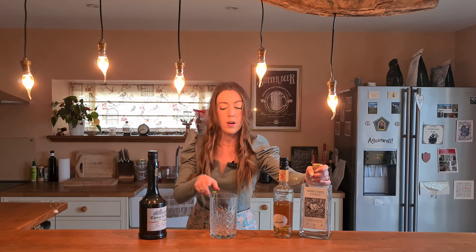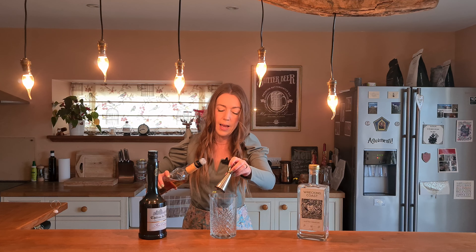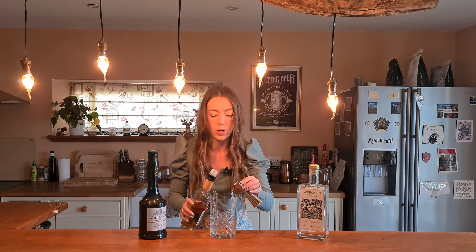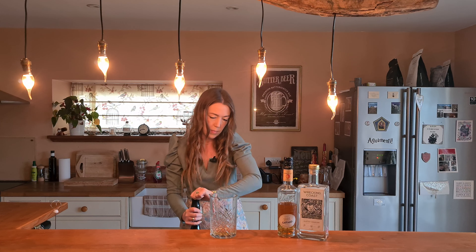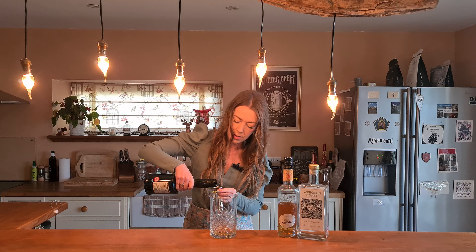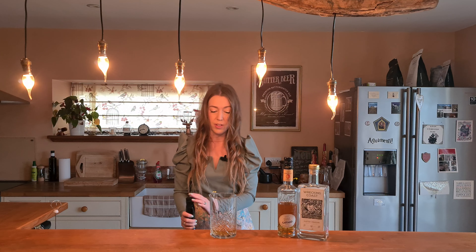Then it's just 30 mils each of the apricot liqueur and the apple brandy. Now if you don't have apricot liqueur you could substitute peach liqueur because a lot of people might have peach instead — that'd be absolutely fine. I happen to have both, so I got this out from the back of my bar. I haven't used it in a little while. So that's the apricot, and then again the same, just 30 mils of the Calvados, which is great because I haven't used this in a while and I'm always looking for new things to do with it. How simple was that? Literally just flinging three things in a glass.